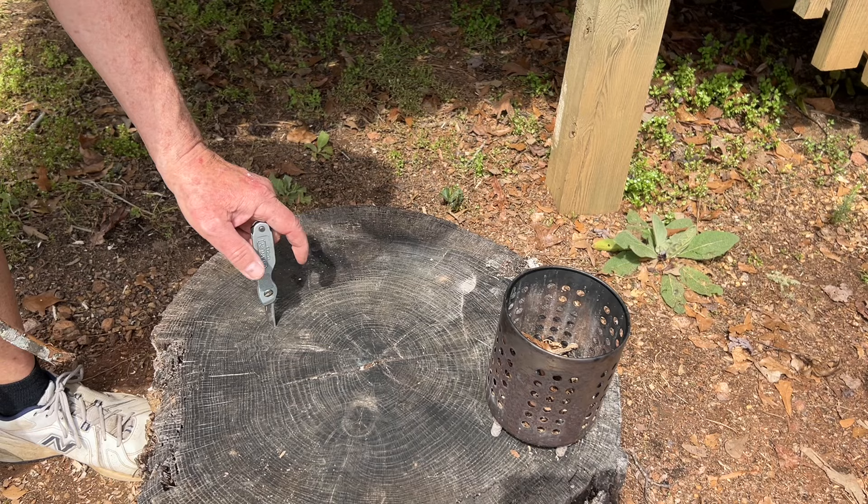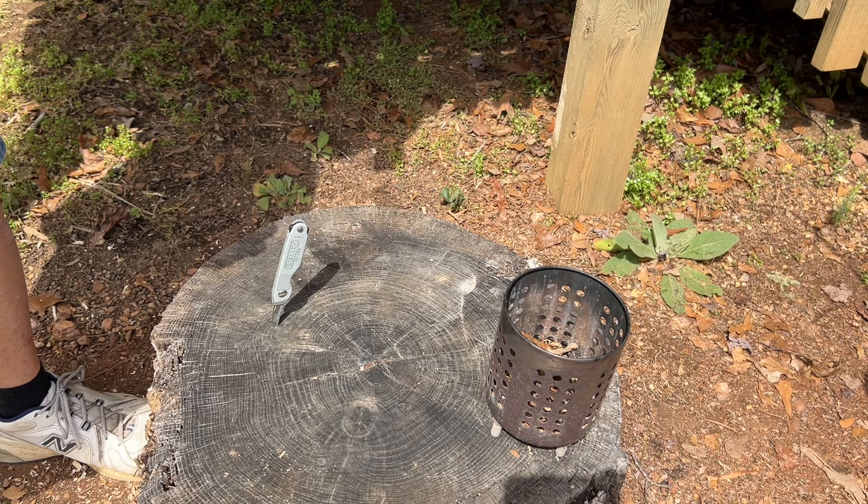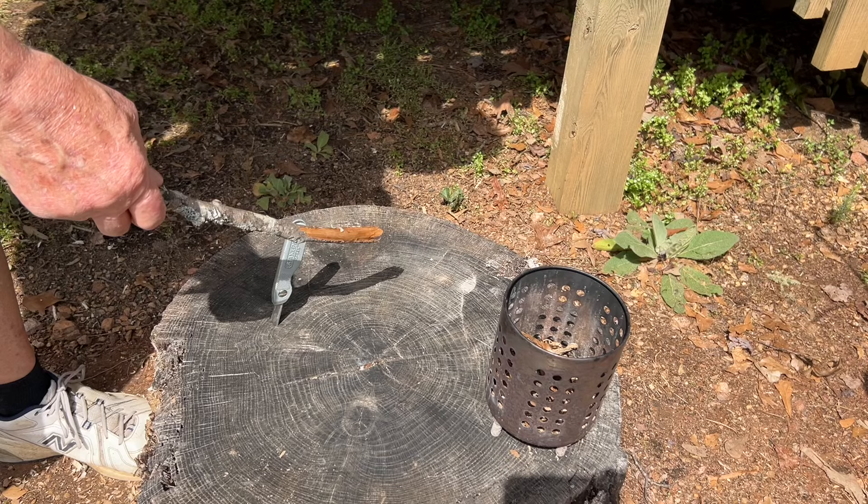I like to listen for that edge shaving the wood, because when I get just that perfect sound, then I know to keep that same angle, keep that same pace, and to slowly rotate the wood.